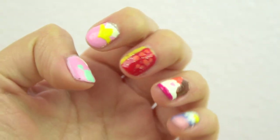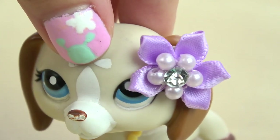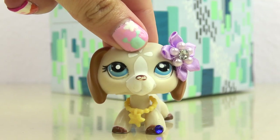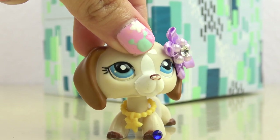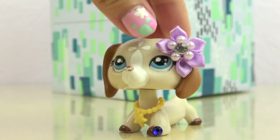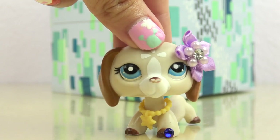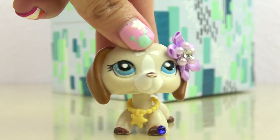And voilà, we have all five individual designs together. If you would like to try out these designs on your own, you're more than welcome to. If you do try them out, please take a picture and tag me in it so I can see it — I would love to see how your creations turn out. I hope you guys enjoyed my little nail design tutorial. Let me know in the comments which design you really liked, and if you'd like to see a part two with nail art based on other LPS tubers or even LPS characters.